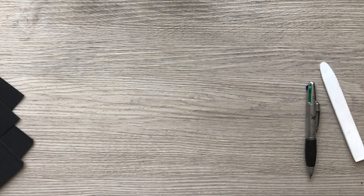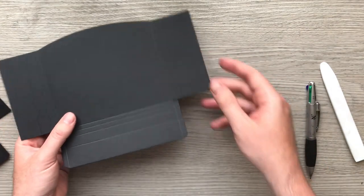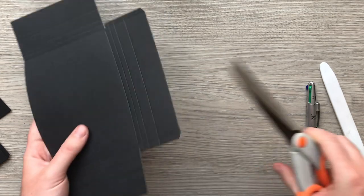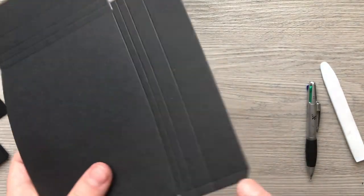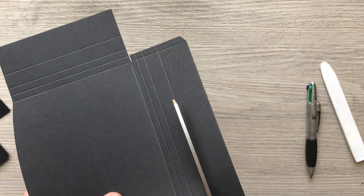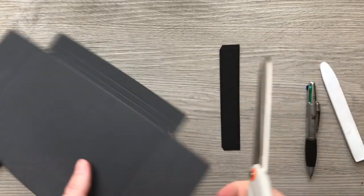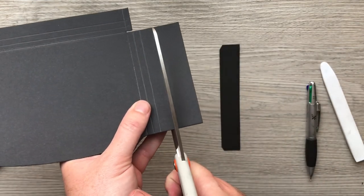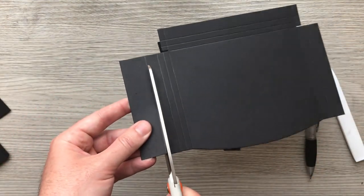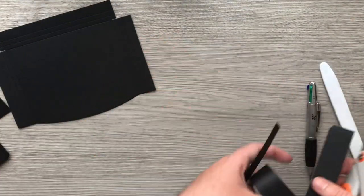Let's go back to the first one we did, which is the narrow pocket. I'm going to take my nice big scissors. You can see this is my half inch for gluing, so everything the other side of that we don't need — I'm just going to cut it off. Same with the sides, we don't need them, and you don't even need to be neat because this is just for gluing on. Just roughly cut down there, and I'm going to do that on all three of my pockets in one go.